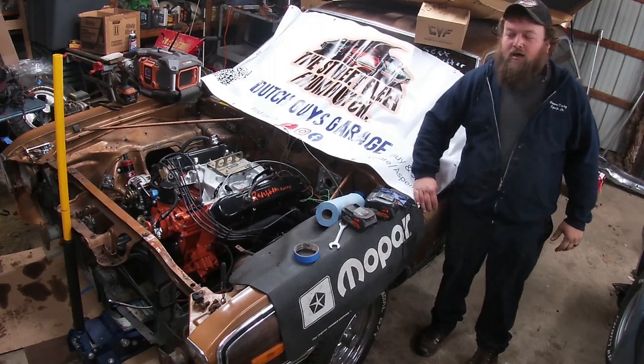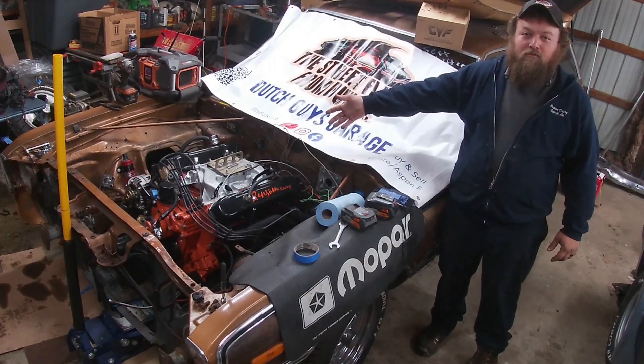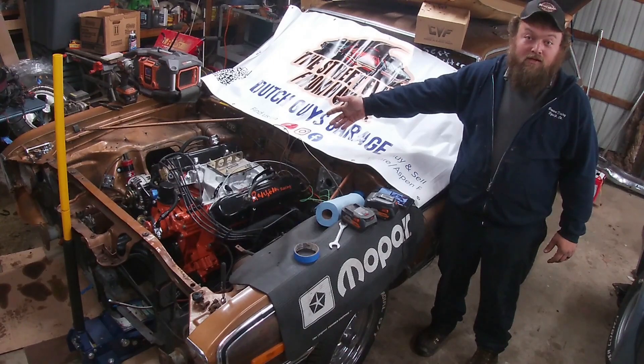On this episode of Dutch Guy's Garage, we're going to pull a perfectly good running motor for no apparent reason.